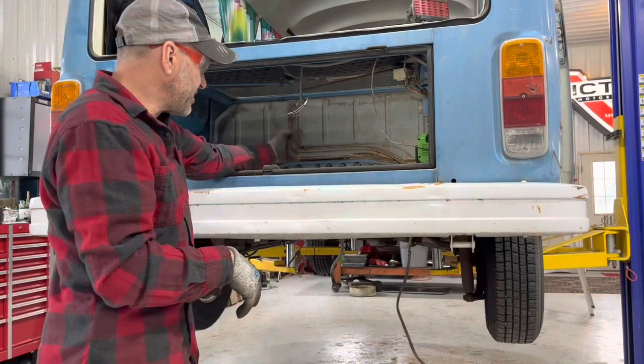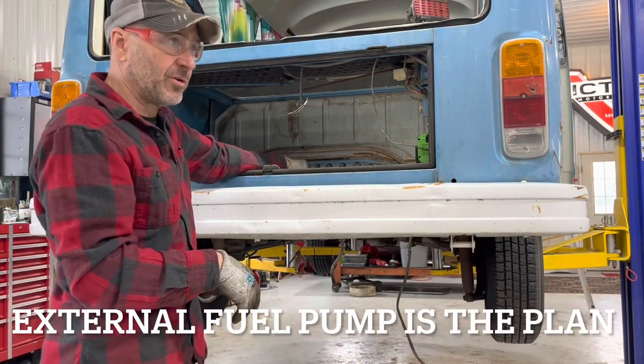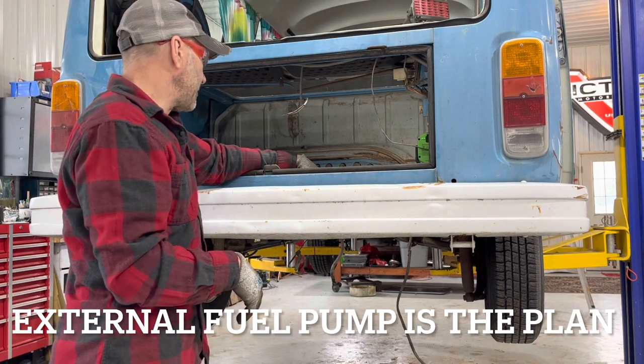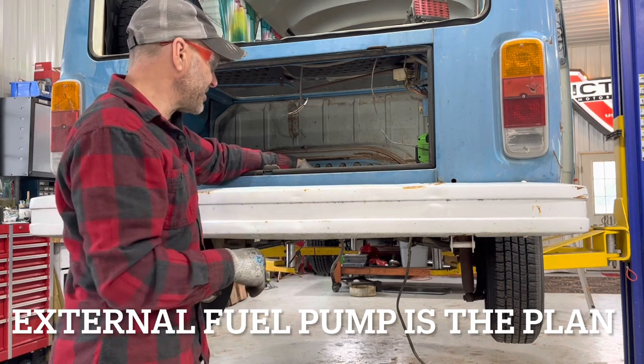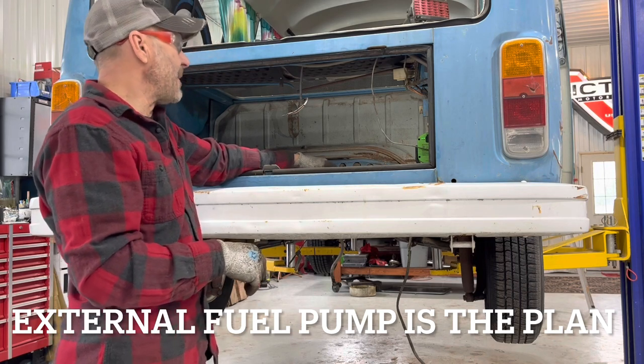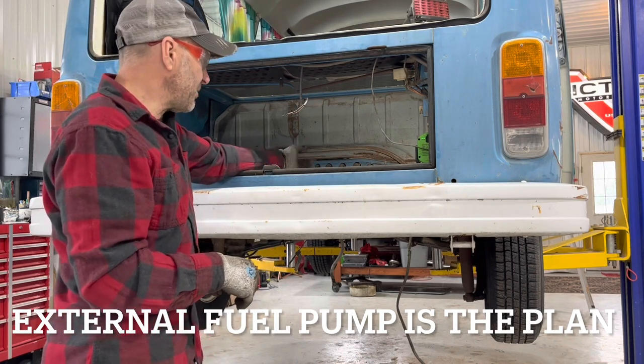I want to pull the tank, look at possible internal in-tank fuel pump setups — there are several on the market or I could make something — otherwise put something externally and run a return line back into the tank.